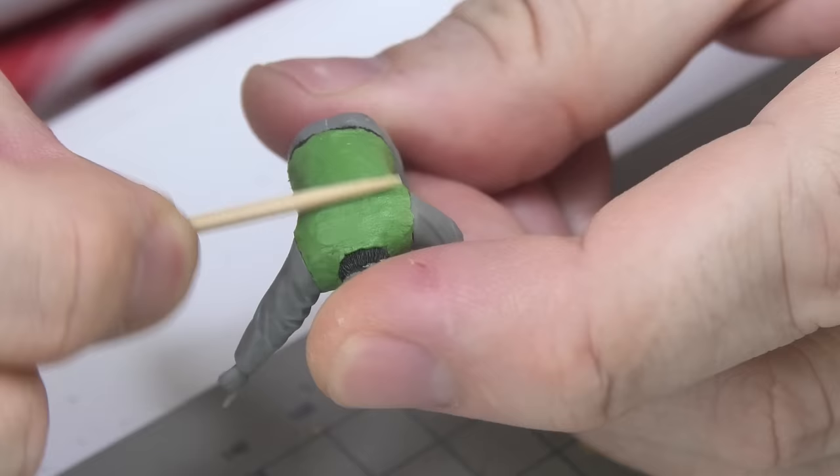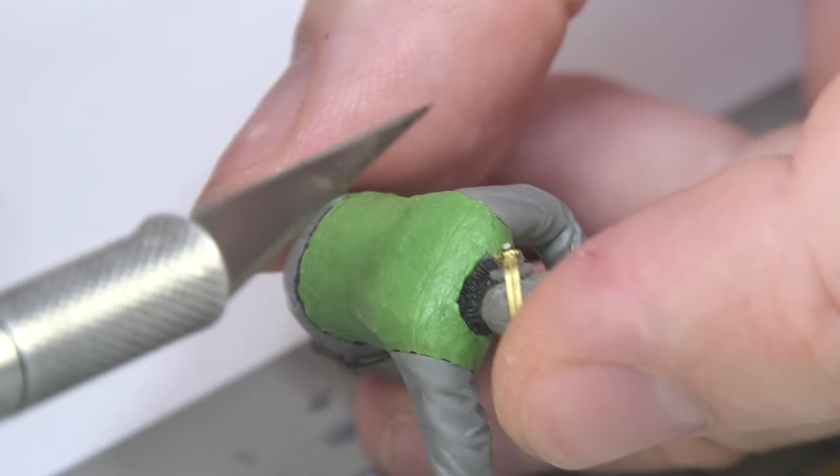It's enough to press off the seam places with a modeling knife and gently rub it with a damp brush to soften the edges of the incision.